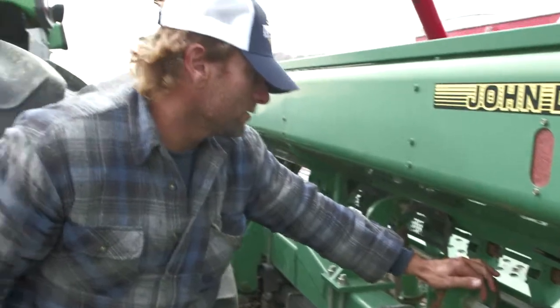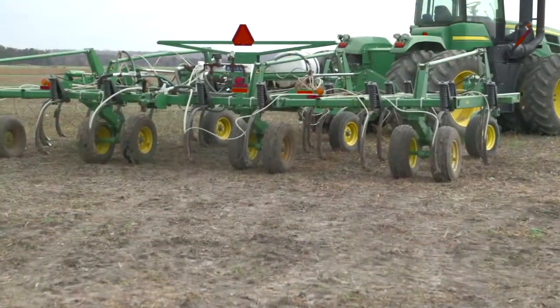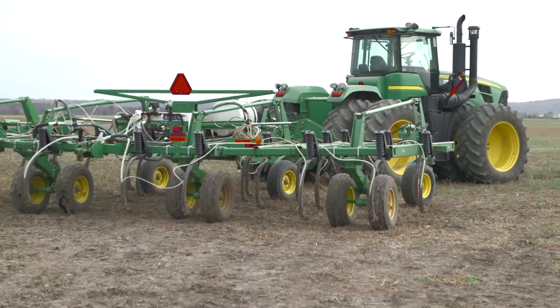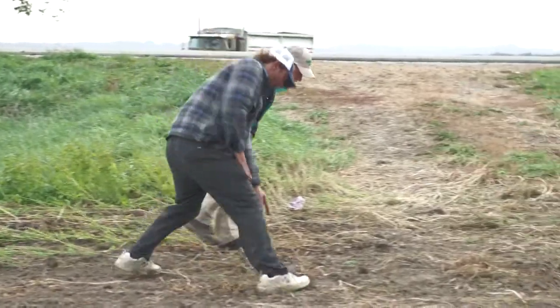We applied a 215-15 with the planter while planting in-furrow and saw really good results. We also use liquid carbon with the chisel plow with a sidekick with the anhydrous. We've noticed it's as good or maybe better than N-Serve, because you're not just stabilizing your nitrogen — you're also getting the extra benefit of not killing the bacteria in your soil.